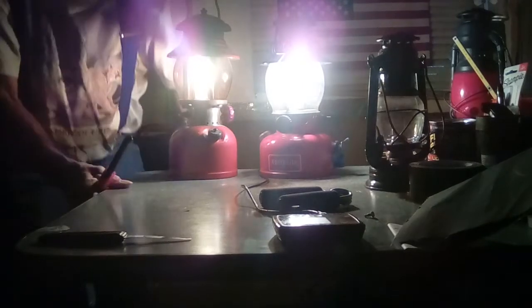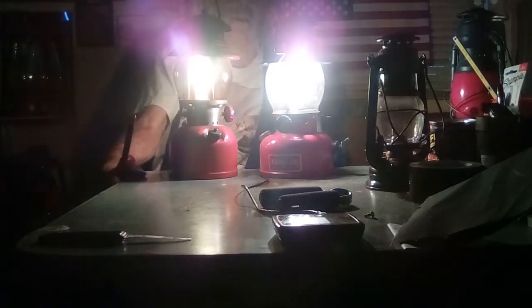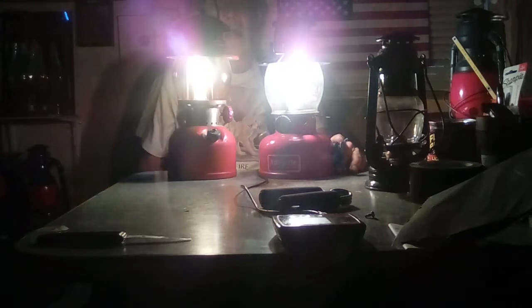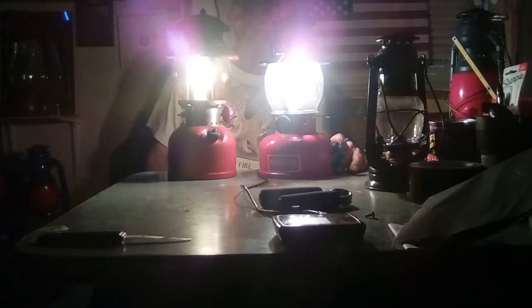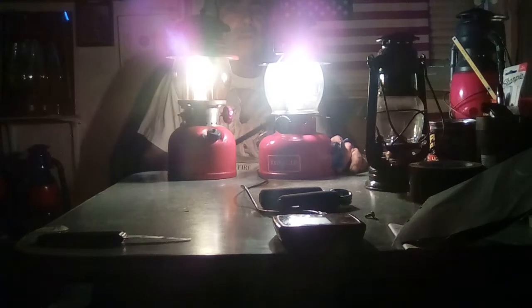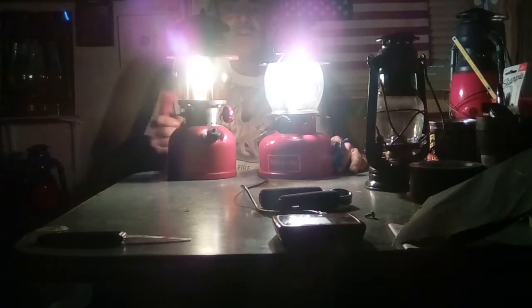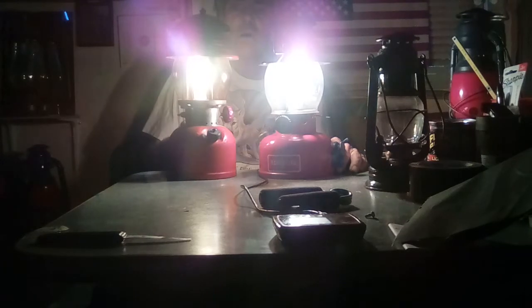If anybody wants to argue on the model number, it's right there — 1A. This thing's producing serious light. The globe is just filthy, but this is the first time lighting both of them up at the same time. I haven't done anything to them except clean them up a little bit and order the amber globe for the 200A.